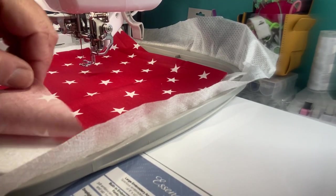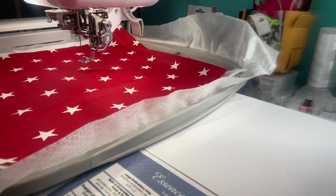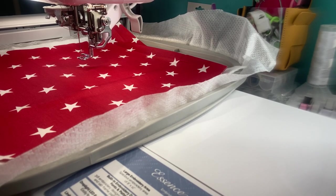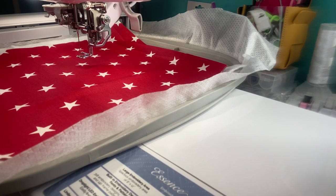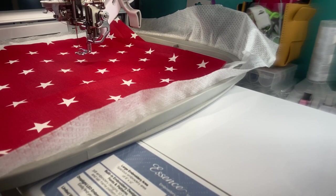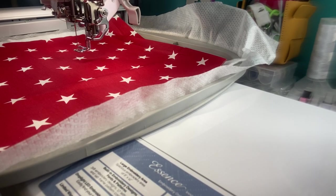I got this bundle of fabric — it's all patriotic — and I thought this would be fun to do bowl cozies. If you don't know what a bowl cozy is, it's a little cozy that you put your bowl in. A lot of people like to microwave them, but I don't because of the fabric and the type of batting you may use — it could be tricky.